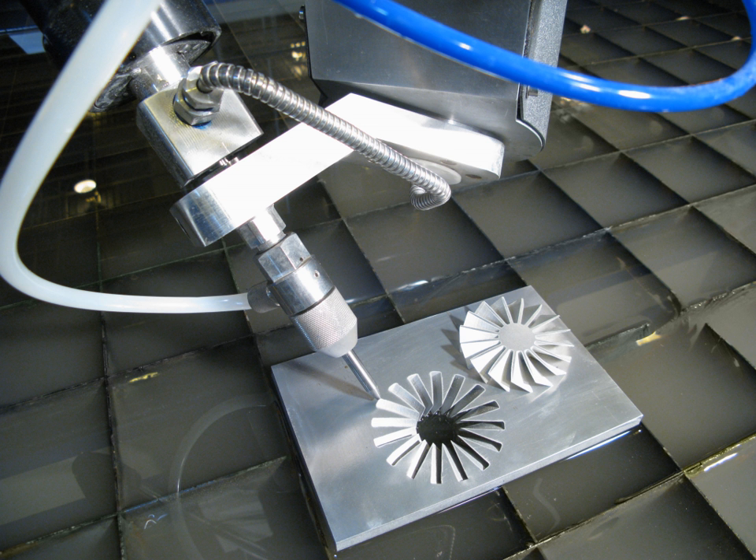A water jet cutter, also known as a water jet, is an industrial tool capable of cutting a wide variety of materials using a very high pressure jet of water, or a mixture of water and an abrasive substance. The term abrasive jet refers specifically to the use of a mixture of water and abrasive to cut hard materials such as metal or granite, while the terms pure water jet and water-only cutting refer to water jet cutting without the use of added abrasives, often used for softer materials such as wood or rubber. Water jet cutting is often used during fabrication of machine parts.